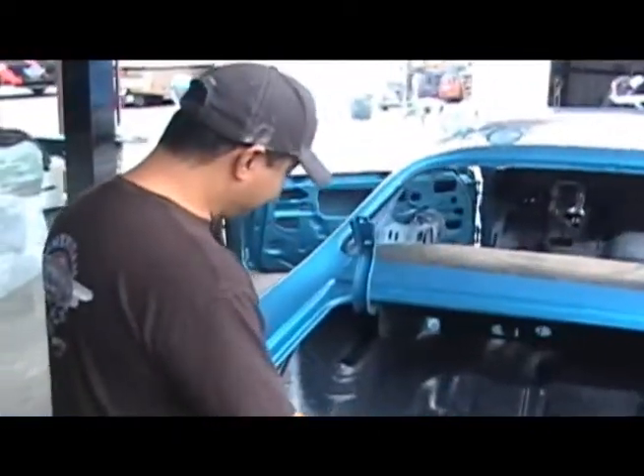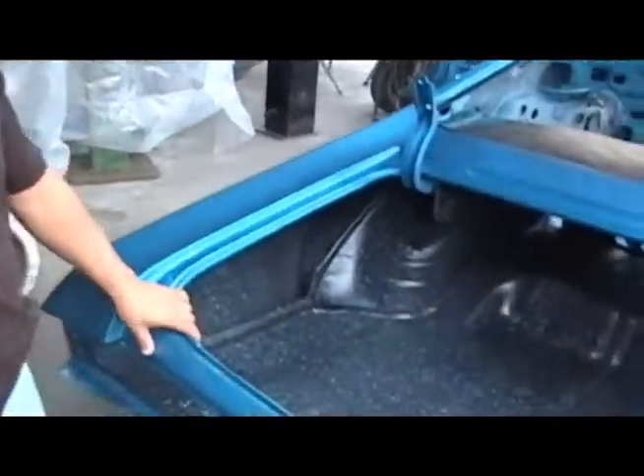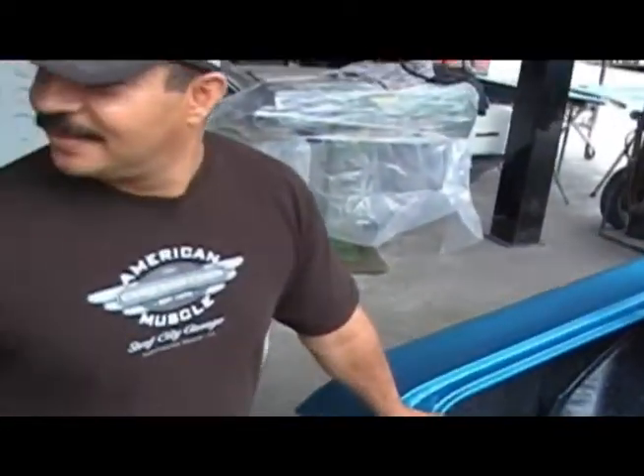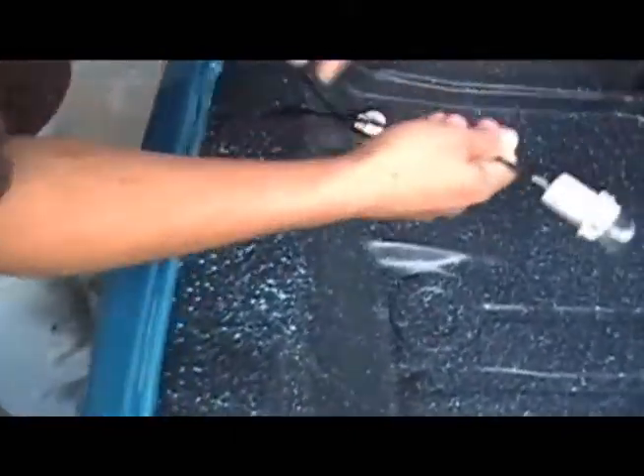One of the tips is to make sure you put original paint on the floor trunk. A lot of guys just paint a solid color, but you see that spider paint? Yes — that's the way it should be. From the factory, it came like that. You got all the wires ran for the lights already? All there.